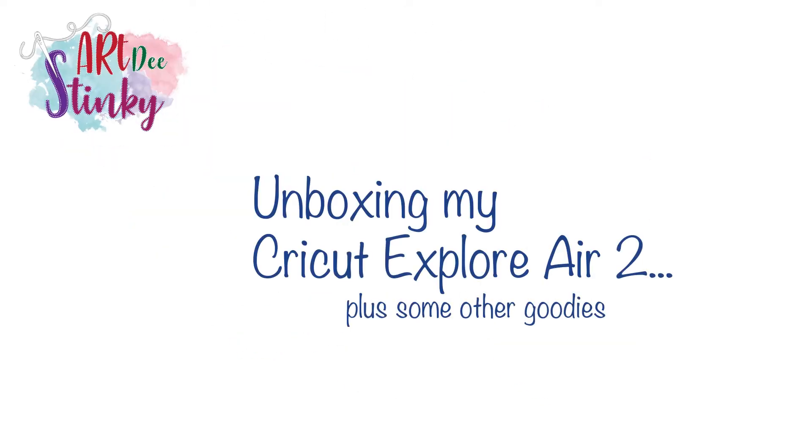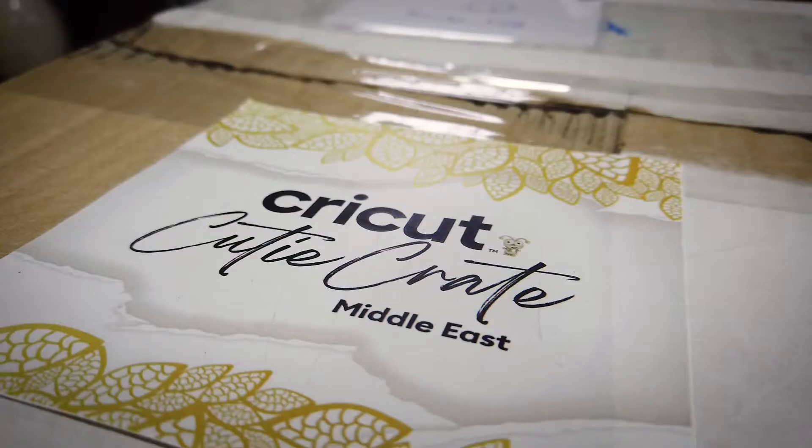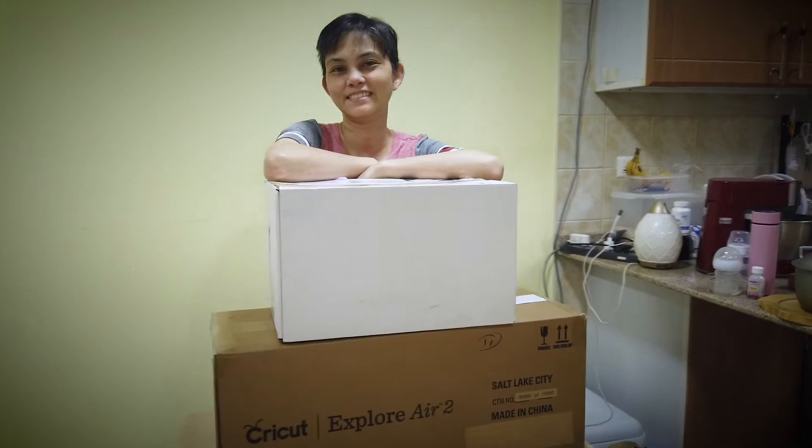Hi everyone! I'm really excited to be opening my new Cricut Explore Air 2 today, along with the surprise box of goodies. I'm sure it's going to give me lots of inspiration for my upcoming projects.